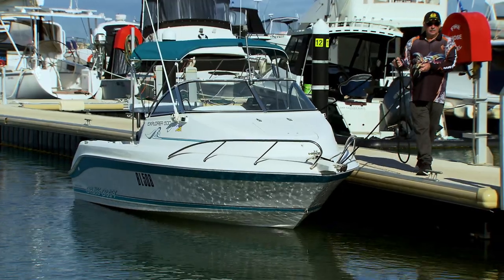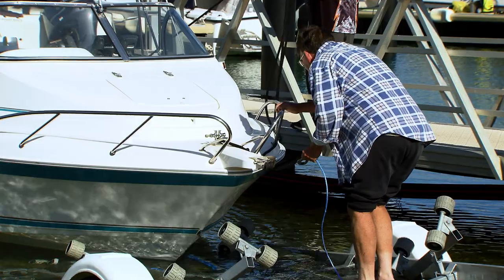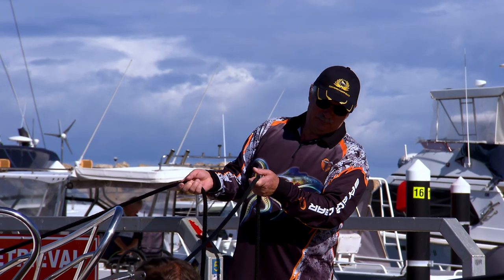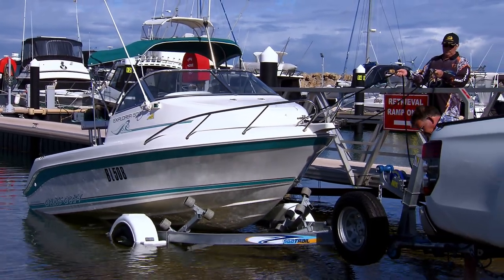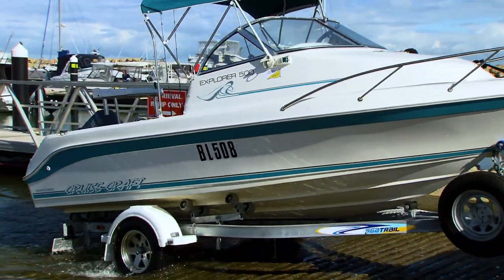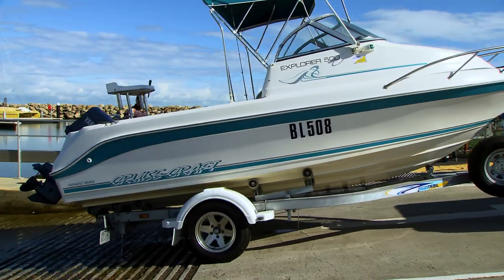Have the crew member release the lead ropes from the jetty and move the boat towards the trailer. Attach the winch strap and winch the boat onto the trailer with the crew member assisting as required. Once the boat is in the correct position on the trailer, secure the safety chain. You may now move your vehicle and boat onto the apron and to an appropriate parking bay or enter one of the eight boat wash down bays.